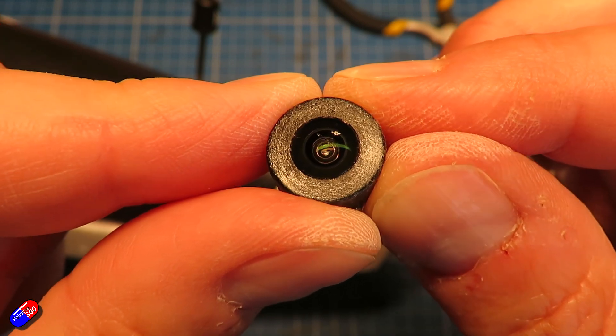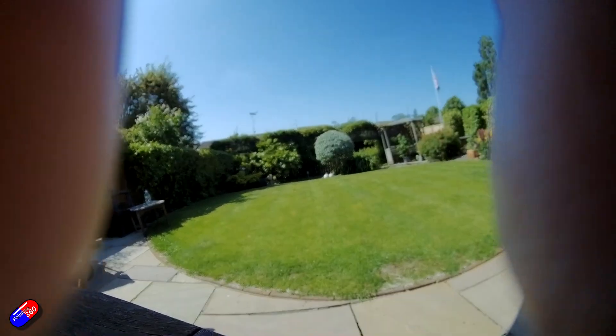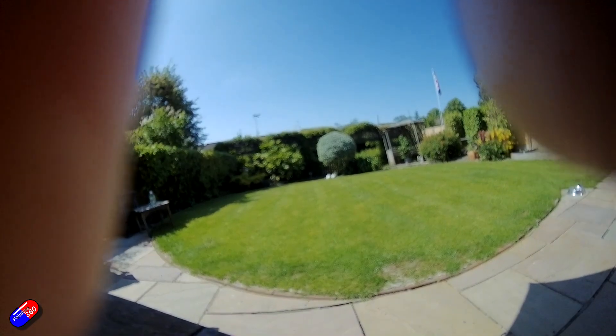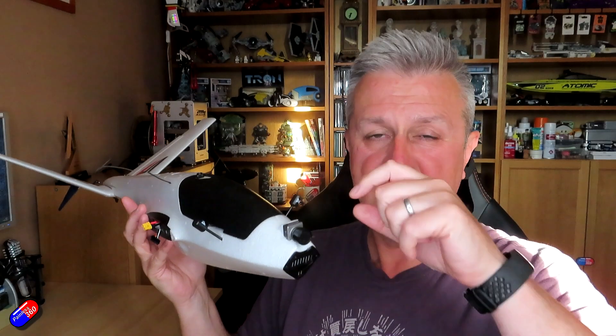Finally, do take your time getting that focus spot on. The smallest increment can mean the difference between pinpoint sharpness in the distance and it being a little bit mushy. The trick is when you fly it for the first time, just make sure you're completely happy that everything is super clear. If it is, you're good. If it isn't, you can just readjust it again.